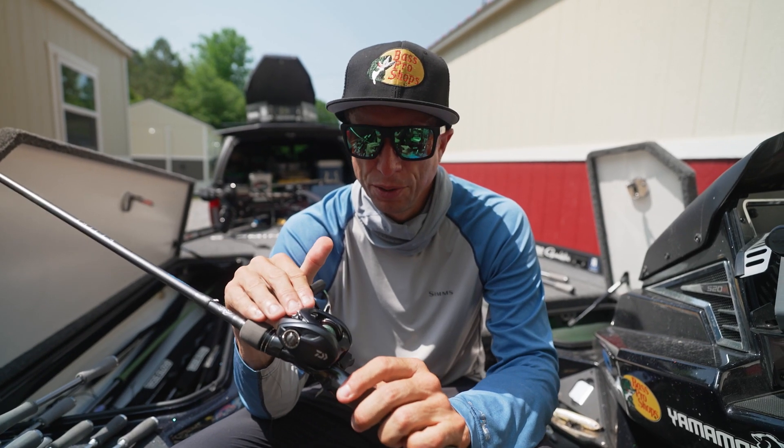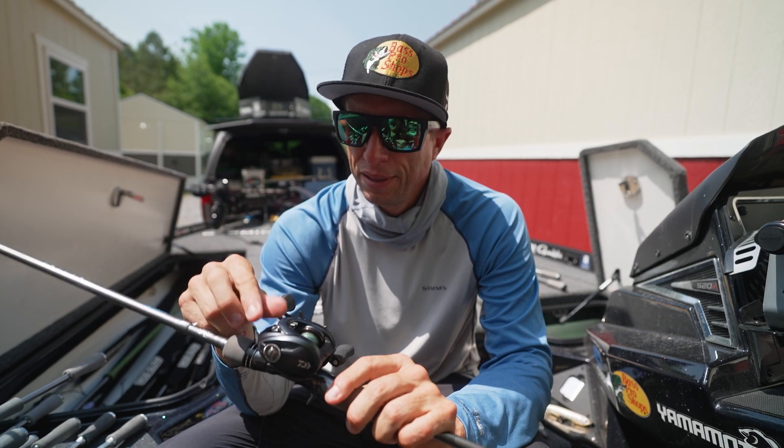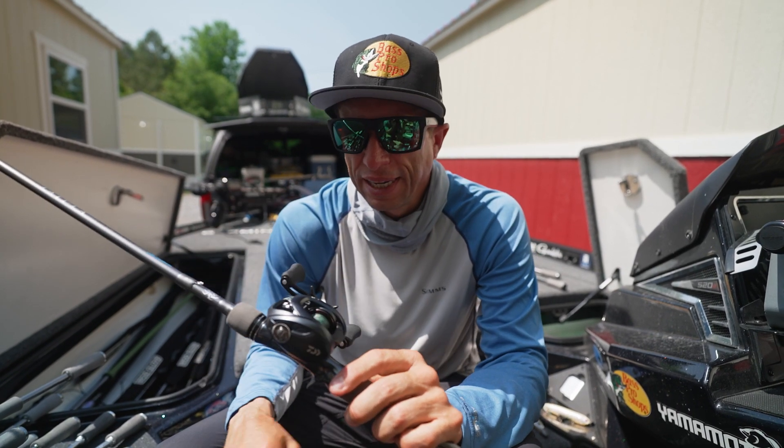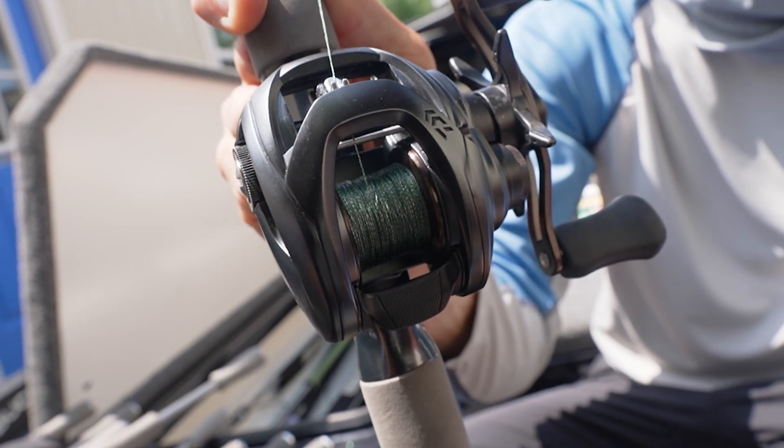I have a great tip to help your reel perform better by doing one quick little technique, and that is running braided line as your backing.